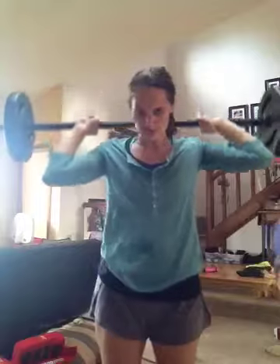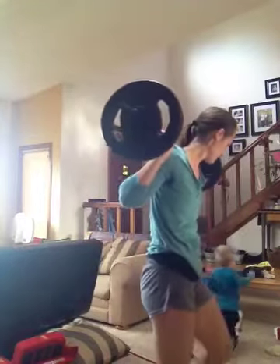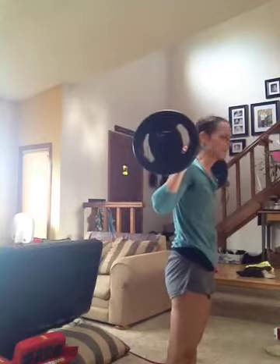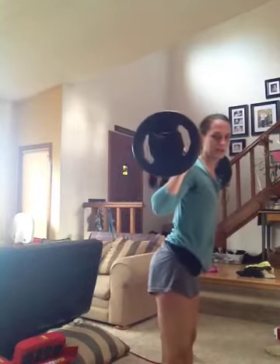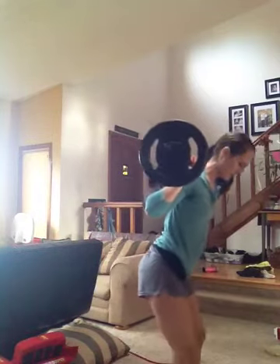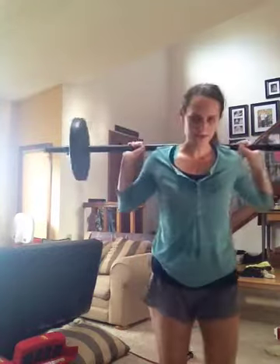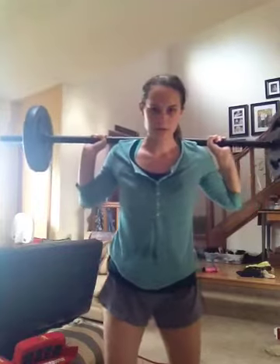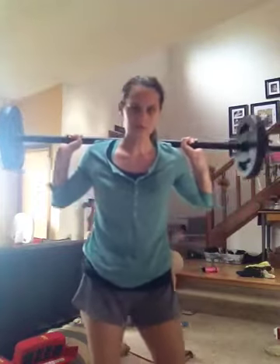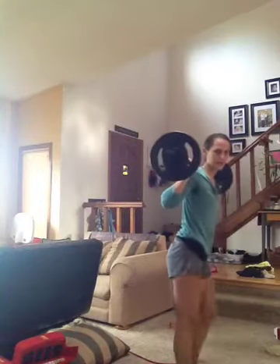I'm gonna do it with a bar, but you want to make sure that your booty is sticking out, you're arching your back, and when you go down you can see your toes. At the very bottom you want to make sure you can see your toes — that means your knees are not in front of your toes. If your knees are in front of your toes you start to look like this, and it's not okay. So stick your booty out.